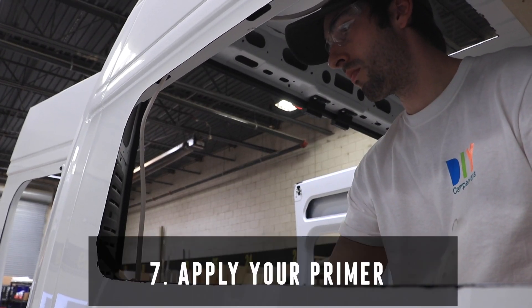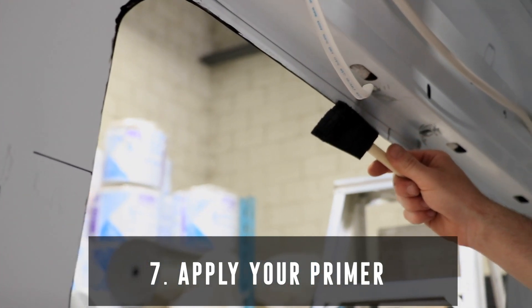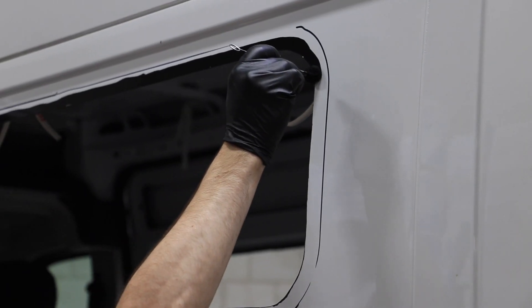Next, apply a urethane primer along the cut edge of the window. Apply the primer to the glass as well and the body of the vehicle where you'll be bonding the urethane.